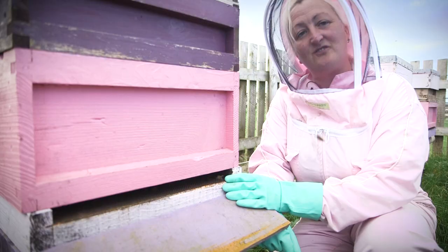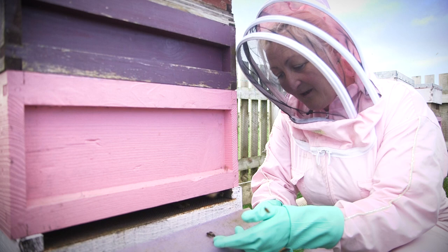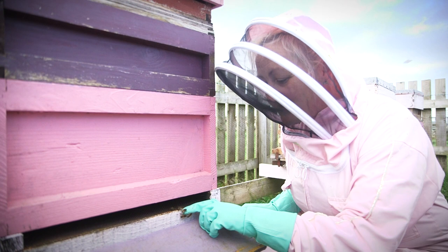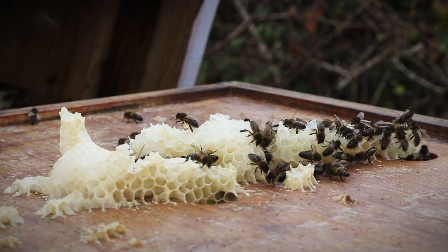They're so gentle. They're not here to hurt you. They definitely won't sting if they're unprovoked. So if you see them actually on a flower, you can take a photo of them. They're not like wasps — wasps are highly aggressive and they can sting more than once. And as you can see, they're crawling all over my finger and they're really not bothered about me. They're just being nosy.